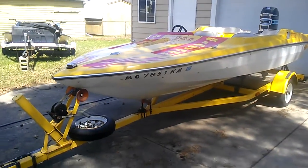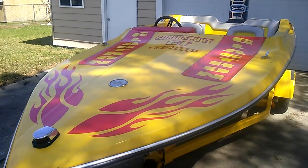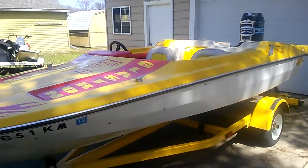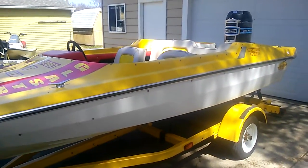I'll give you kind of a rough idea of the boat. It does have custom graphics on the front of the boat, as you can see. You'll notice there's no windshield on it — the windshield was taken off when I got it. I do have a custom cover that I had custom made last year that comes with it.